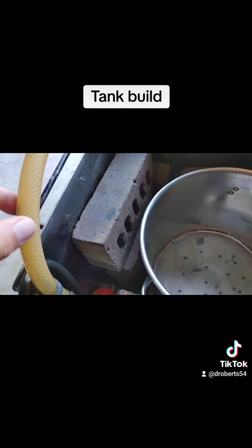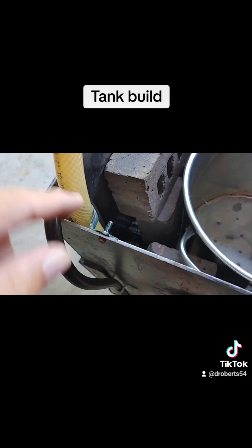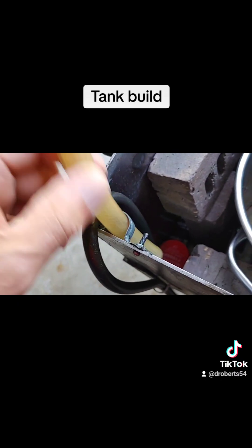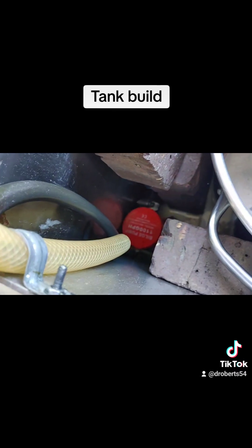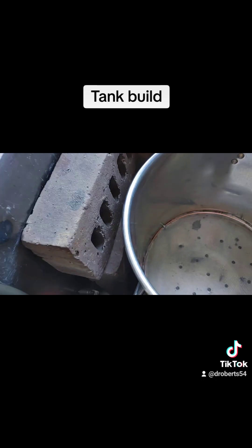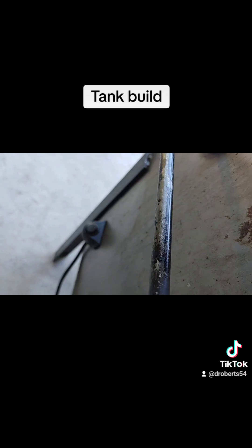The little hose comes across the bottom, up the side, and over into a little bracket. You can take it out and put it over a bucket to empty the tank. It's a 12-volt bilge pump that you'd buy for about $15. I use a little lawn mower battery to power it, with a little switch on the side of the tank.